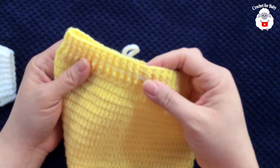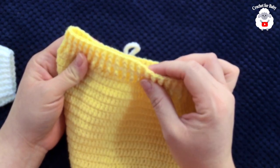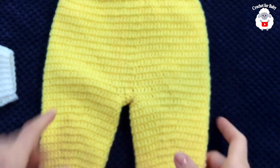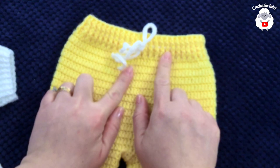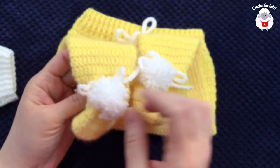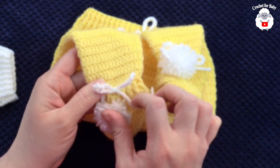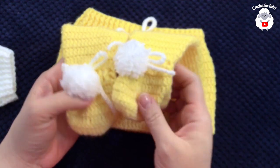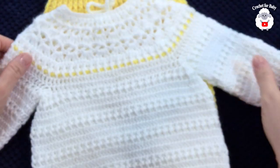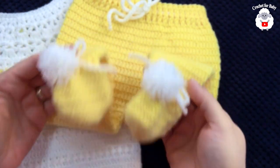I finished the waistband — I did a total of five rows instead of four, which is also fine. I joined to the beginning with a slip stitch, cut my yarn, passed it through the last loop, and hid my ends — this part is done. This is the back, and this is the front. I did a very long chain of about 100 chains and weaved it in the very center around the waistband as a drawstring. For the feet, I made two little pom-poms and tied them into one of the center stitches. I also made chains of about 50 chains and weaved them around the baby booties. My baby pants are done! I also have the matching little sweater — I'll leave the link down in the information box. Thank you so much for watching, until next time!